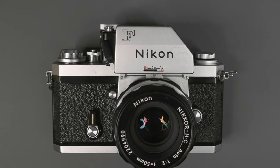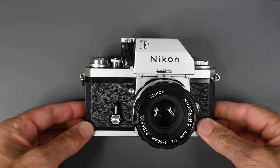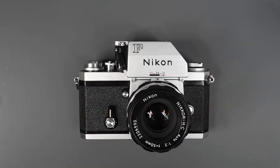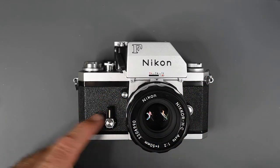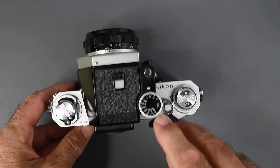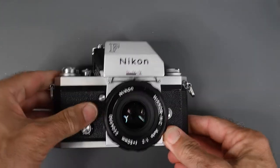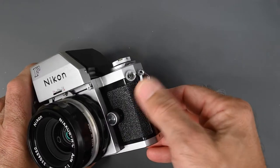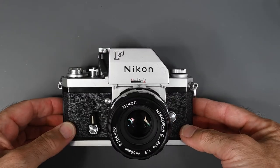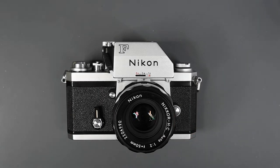In the spring of 1972, those three changes — the self-timer lever, plastic film advance lever, and threaded PC outlet — made their way into the Nikon F.